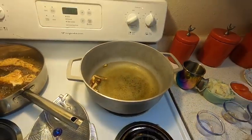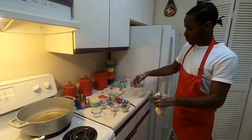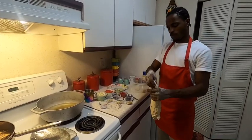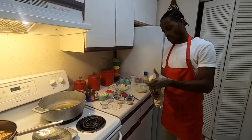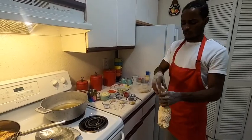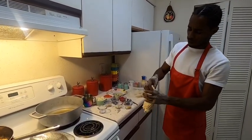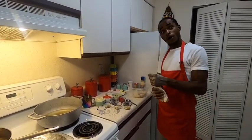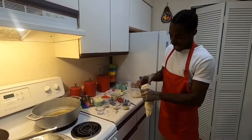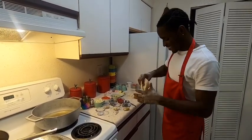We're going to get the dumplings ready to put in the oil. Don't want them too big because they're going to swell up anyway — remember that baking powder. We're going to do cheese butter inside.